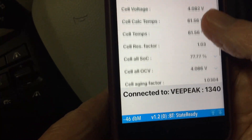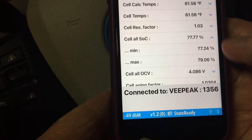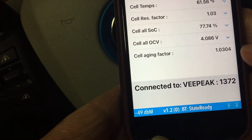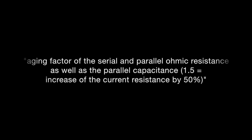Temperatures look about right — it's running about 61 degrees outside. The state of charge is showing 77 versus 79, so there's a little bit of imbalancing going on, probably because I'm not charging it very much. The cell aging factor — I had to look that up. From the app creator, it mentions that the aging factor is a serial and parallel ohmic resistance as well as parallel capacitance calculation from the initial state condition, so it's about the same as what it was before.